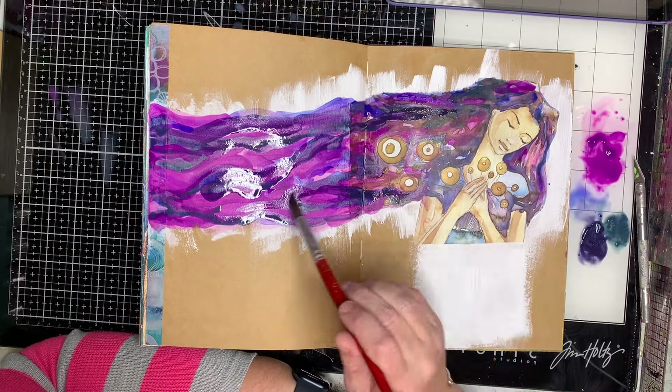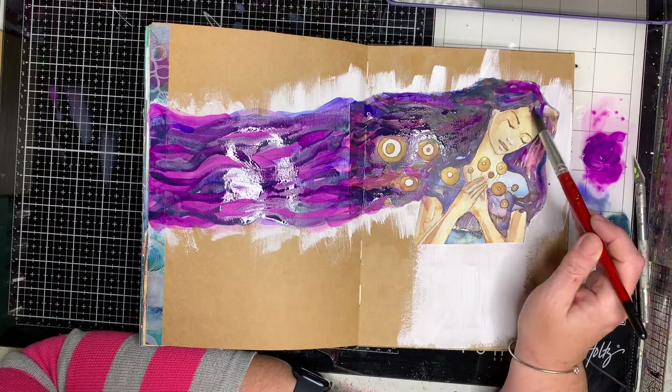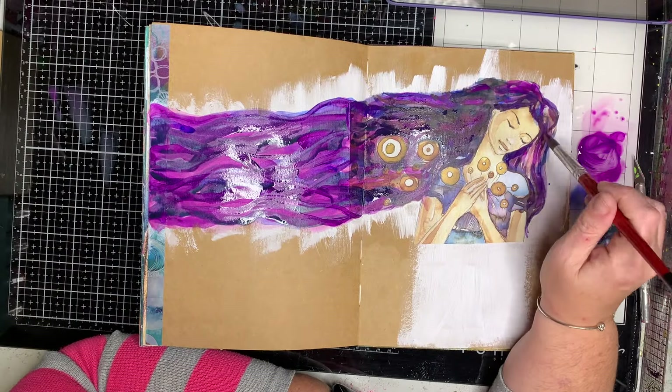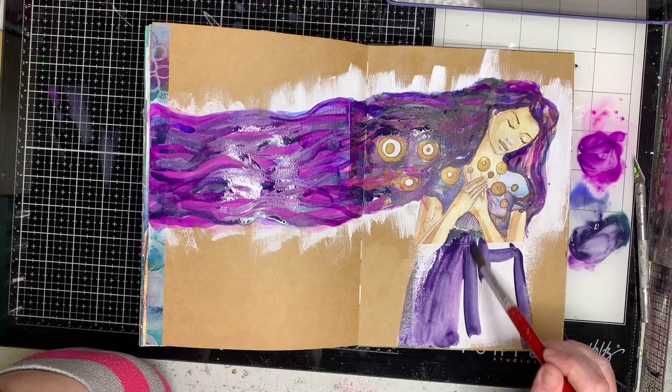I find that's a really great way to make sure everything matches — whatever you do on one side, do on the other. It sort of evens out and makes it look like those are the colours that are supposed to be there.